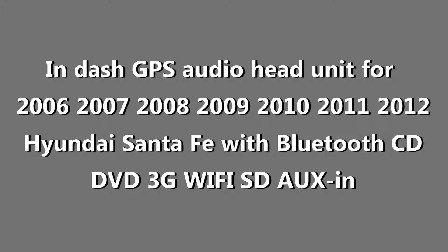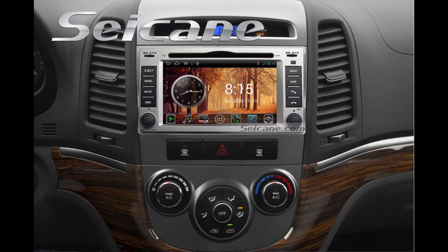Hi friends! Welcome to CK video. Here is a GPS DVD player. Let's check out the great functions in it.